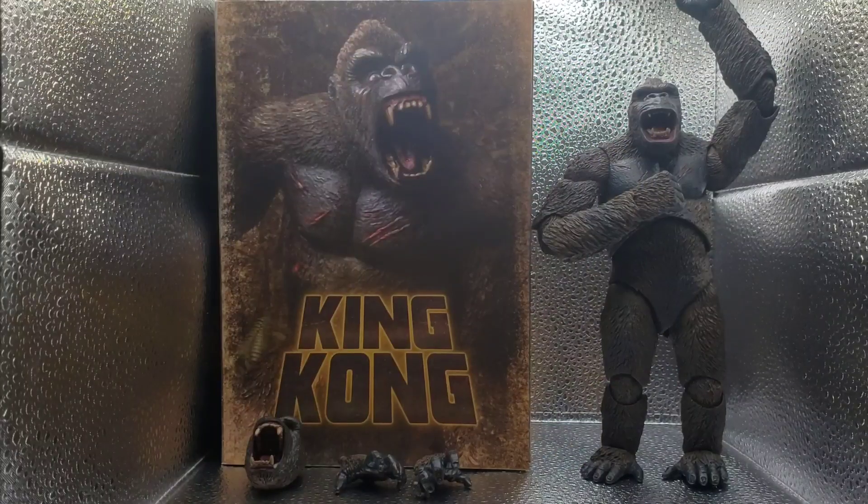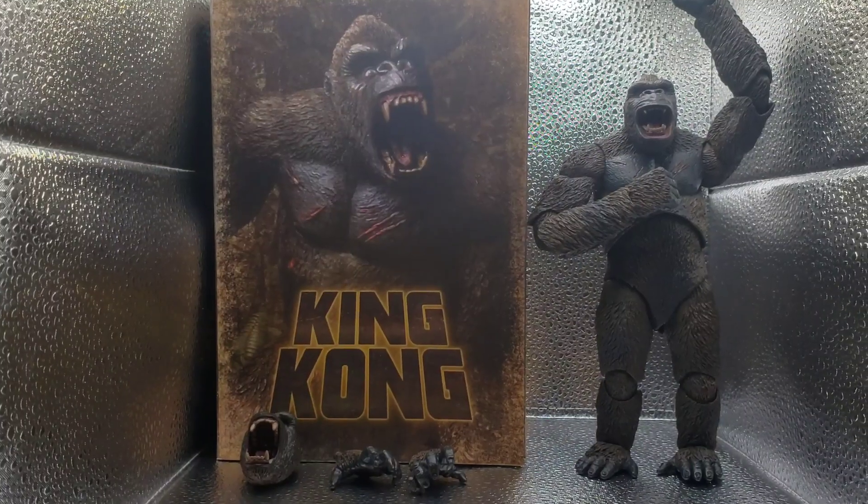Okay, firstly, leave a comment if you like the intro. But more importantly, Kong — let's get straight into him.